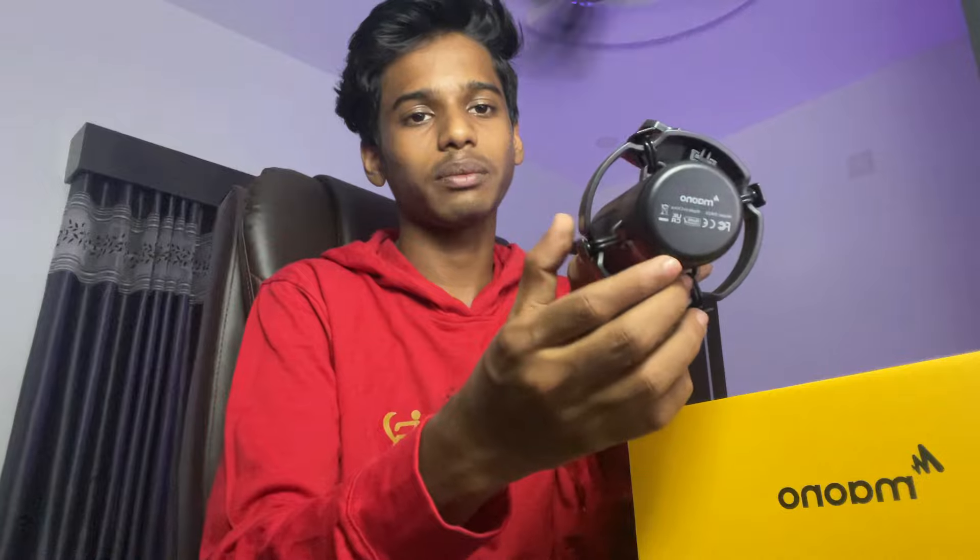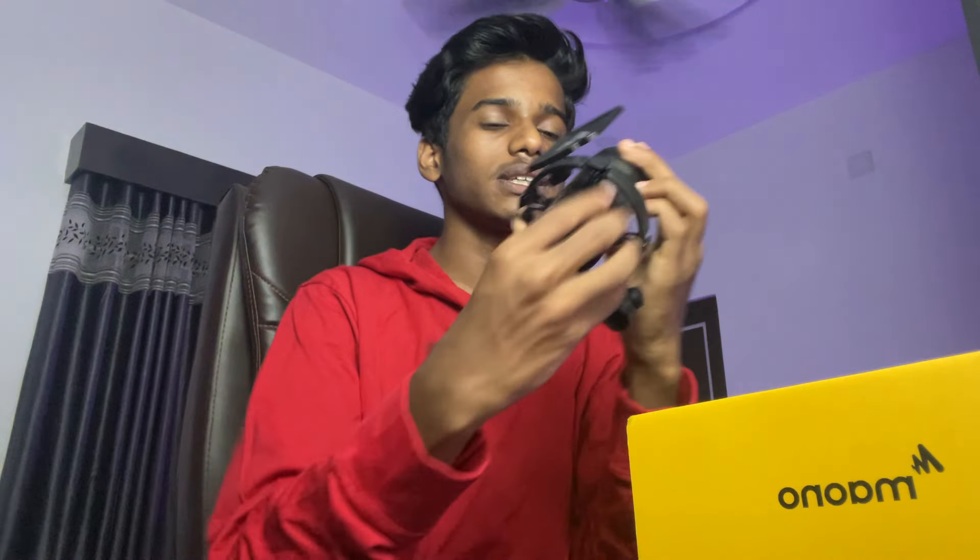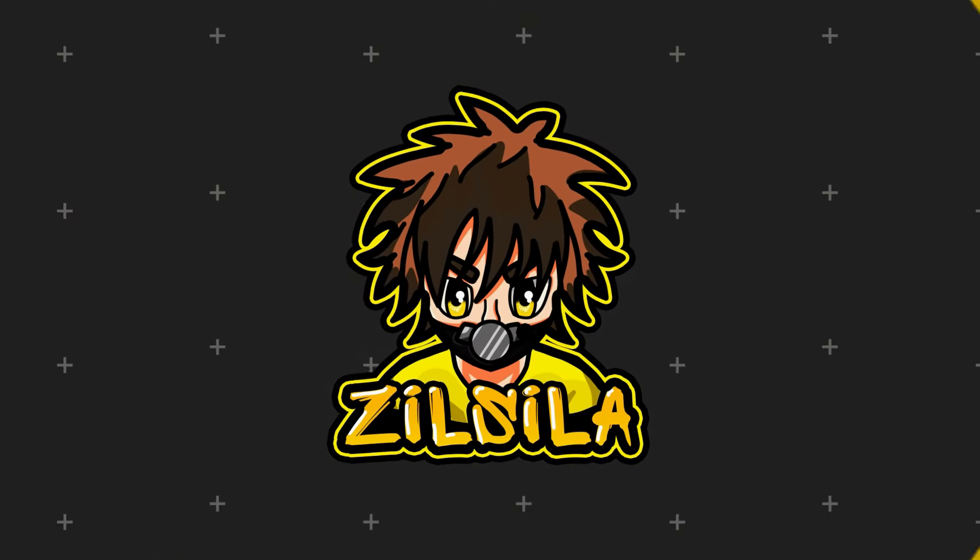This is the mount, this is the back, and this is the branding on the back. This is the microphone, this is the voice pickup. Now we have all the mic set up — we have to connect the mic and check the RGB modes.